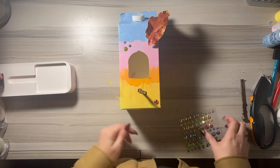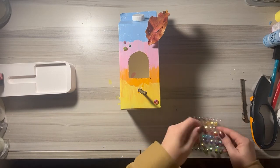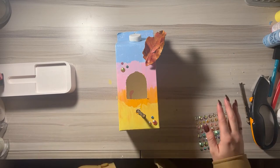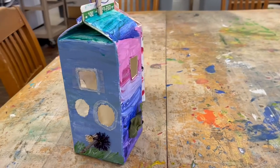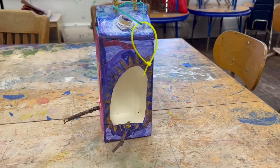Then they can use their school glue to glue leaves or other items on their birdhouses. I had some students add gems or googly eyes. Once they are done decorating, you can add string to the top to hang it up and they should have a finished sustainable birdhouse. These are some clips of what some of my students' birdhouses looked like when they were all finished.